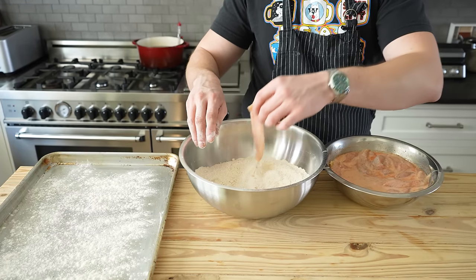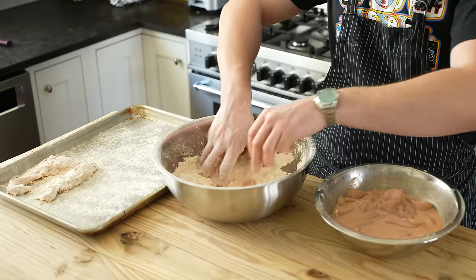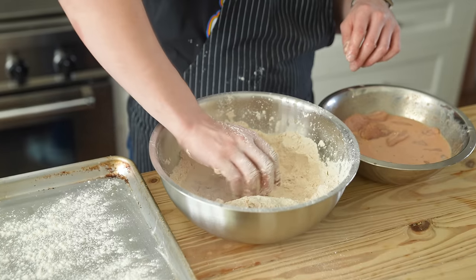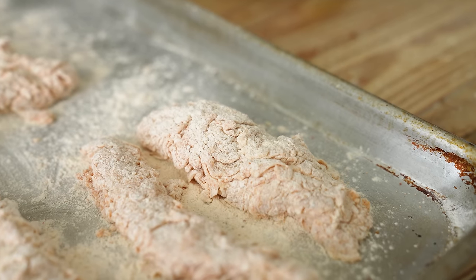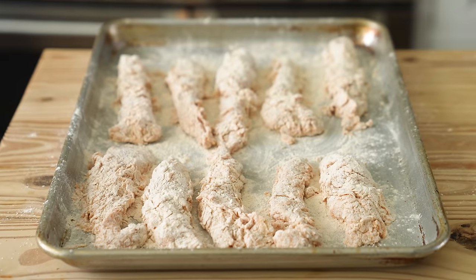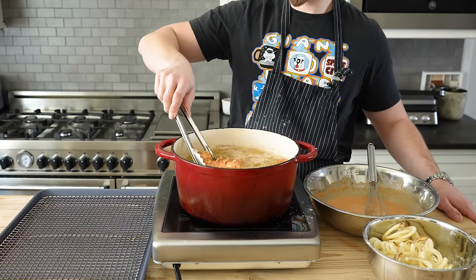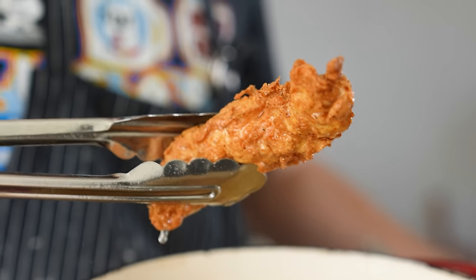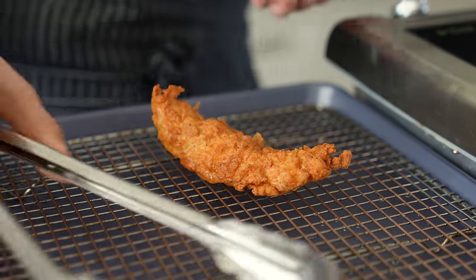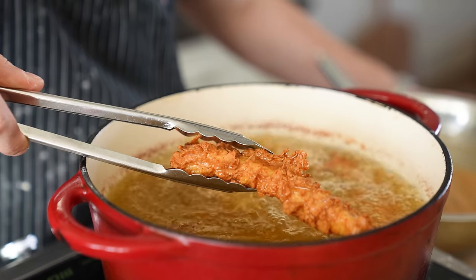First, your chicken. In batches, pull your chicken from the marinade, toss in your remaining two cups of dredge, shake off the excess, dip back into the marinade, and dredge one last time. Really pack on the flour so it adheres. In two to three batches, fry your chicken for three to four minutes or until the internal temperature reaches 165°F and you have a beautifully flaky golden brown piece of chicken. Remove and place on a wire rack to cool, then immediately season very lightly with salt while still hot.